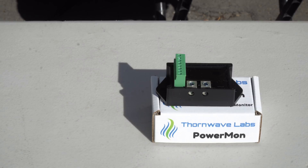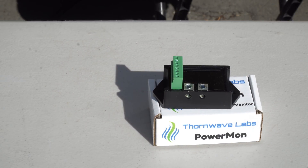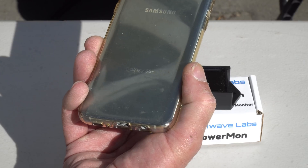Most battery monitors connect to an external display to show their information, but that necessitates running a cable to a display unit mounted somewhere in the RV living space. That's where a Bluetooth battery monitor comes in. You may not realize it, but you already own a wireless display. Instead of a wired display, it will send the information to your Android or iOS mobile device via a free app available in the App Store.